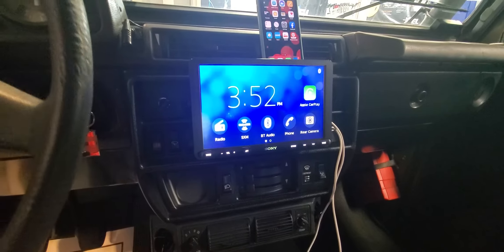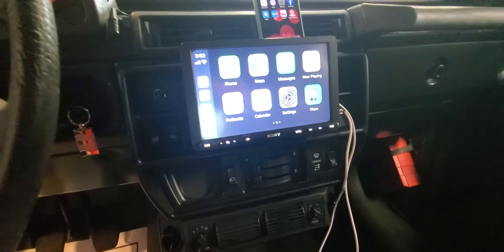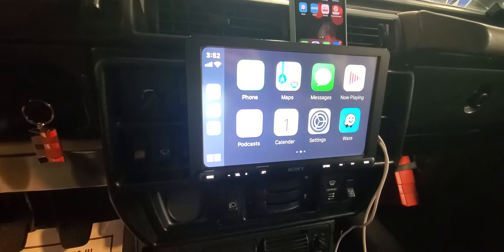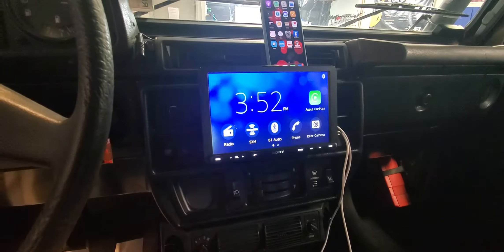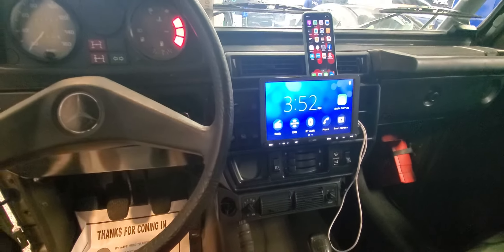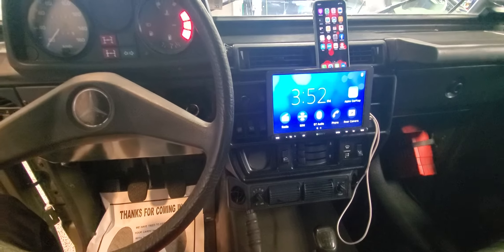It has Apple CarPlay and Android Auto. I already hooked up my phone via the USB port. Thank you guys for watching.